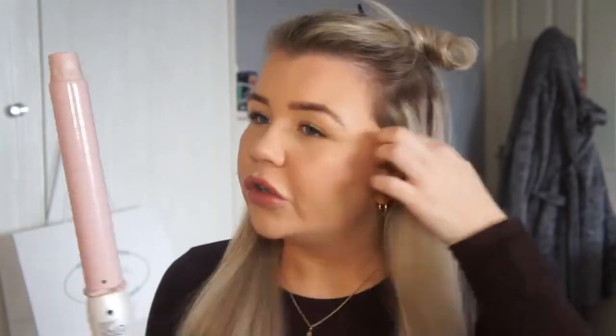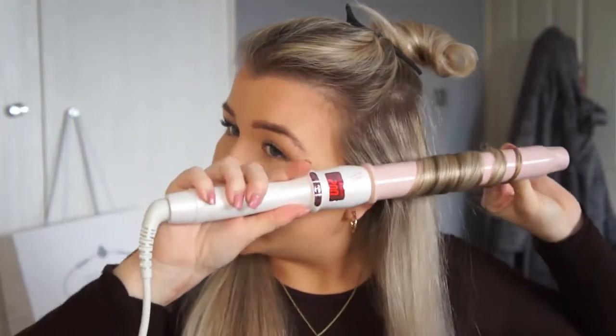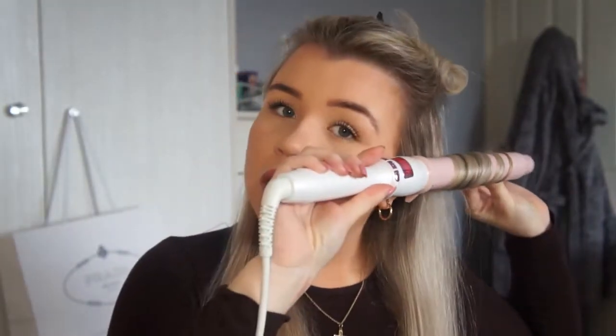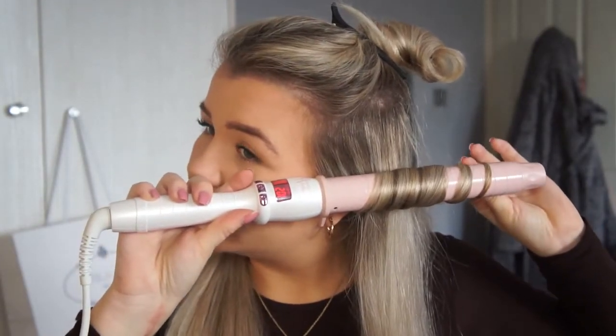I always separate my hair and do the bottom first, then go on top. When I'm doing the bottom of my hair I'm not too bothered about the styling — I just want the curl — but when I'm working on the top it's more focused on the styling. So I'm going to take the curl wand, take a section of hair, and I always curl away from my face.